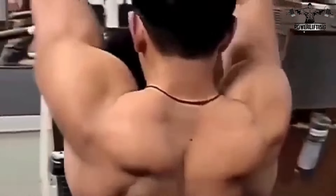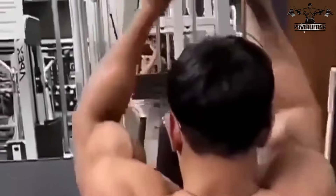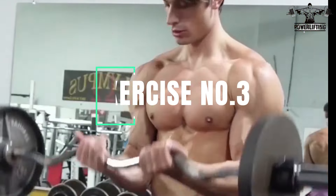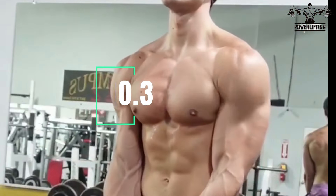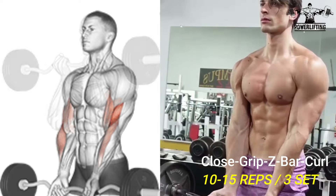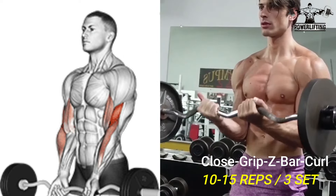Slowly curl the weight down behind your head, pause, and then slowly lower the weight back to the starting position. Hold the EZ bar in front of your thighs with an overhand shoulder-width grip. As you breathe in, curl the bar up.